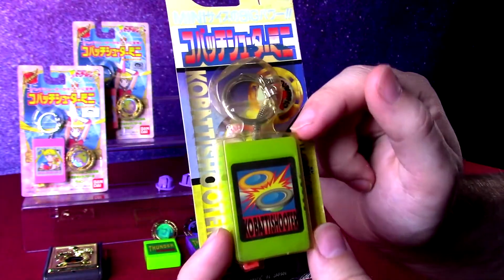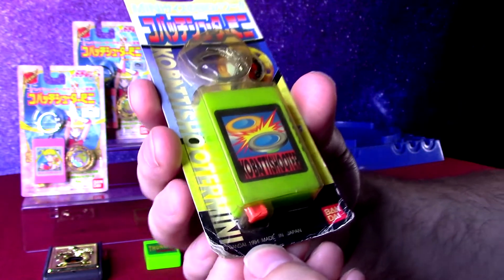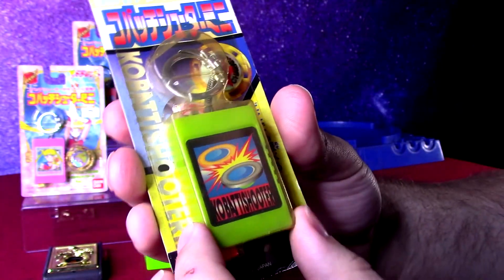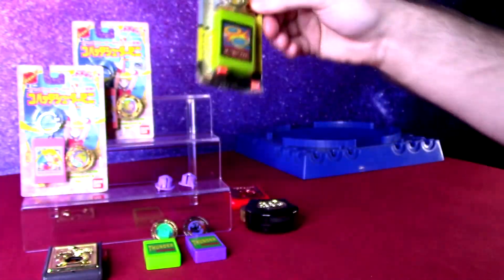Much more compact in Japan, even with a keychain feature. We've got 1994 as a date on there for a year. And just a generic picture of some Spin Fighters on there — no theming on this one, just the product that can shoot any of them.